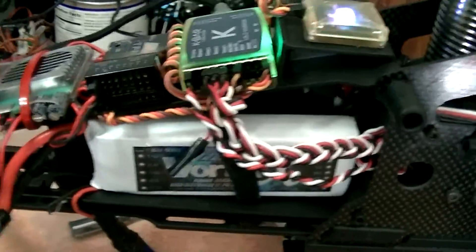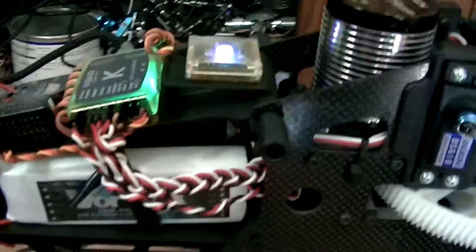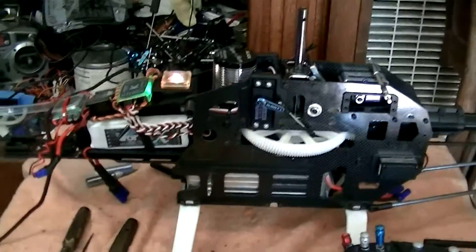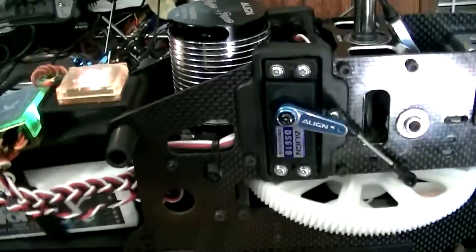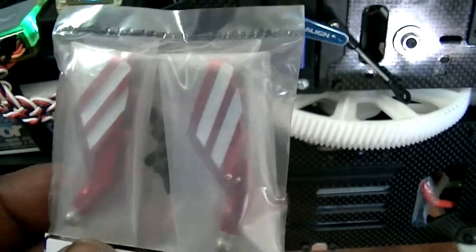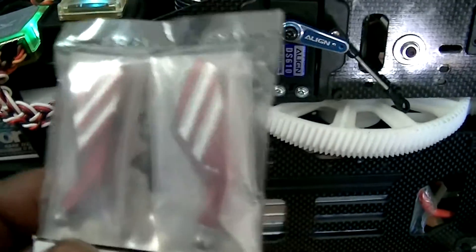All right, so now we got the tail servo and everybody hooked up, trying to keep the rest of this bird top secret. I know I said I wasn't going to do nothing nice to it, but I'll give you guys a little hint and you can't even imagine the rest, so stay tuned. I'm going to do it.